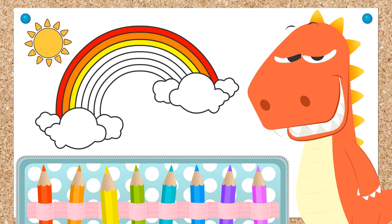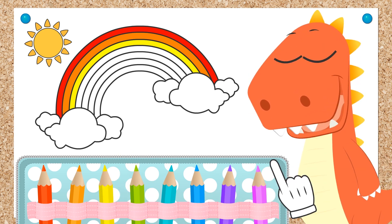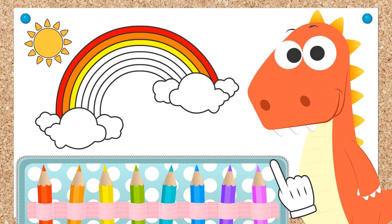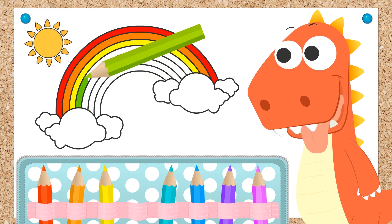We finish with the yellow now, Eddie! What color do you want to use now, Eddie? Green! The color of the apples! You love to eat them, don't you, Eddie? Ha ha ha!